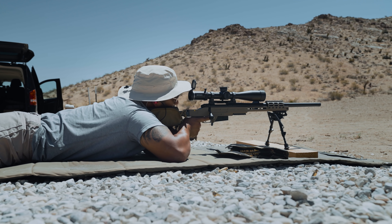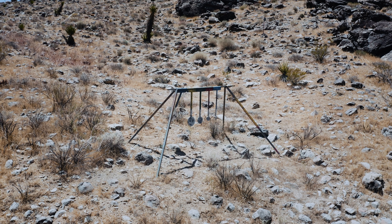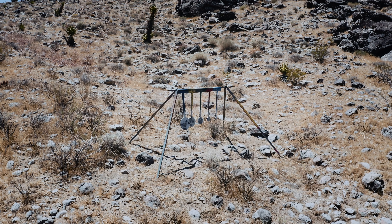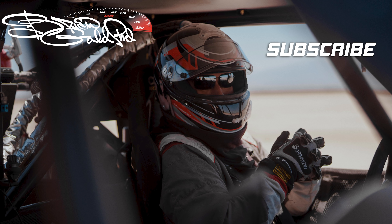Your zero is great. Start your breathing cycle when you're ready. — You're shooting me! Hey! Hey!